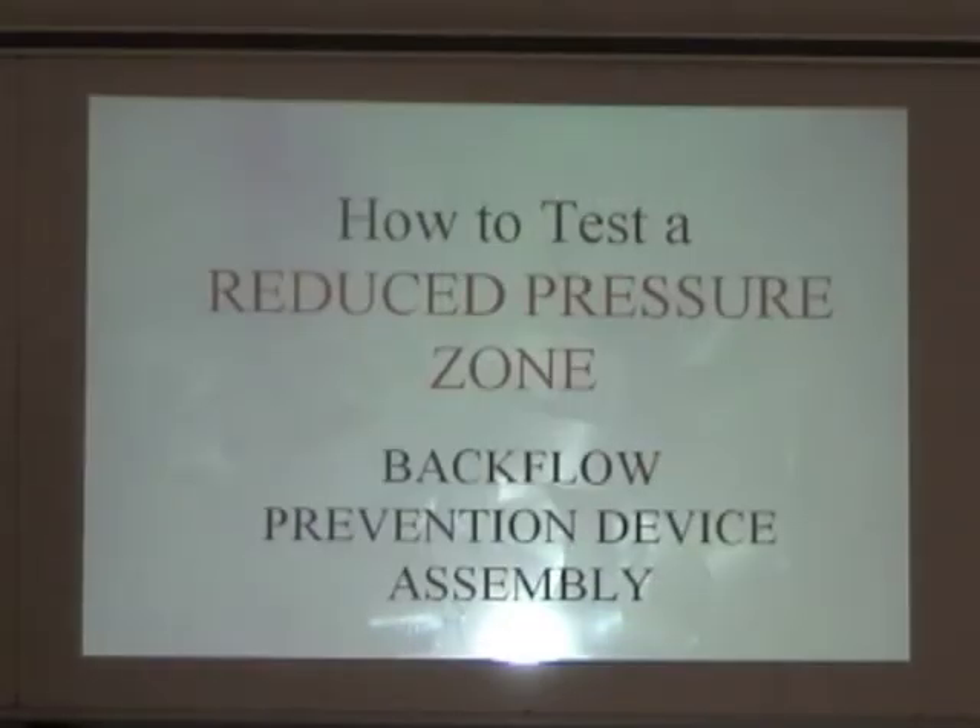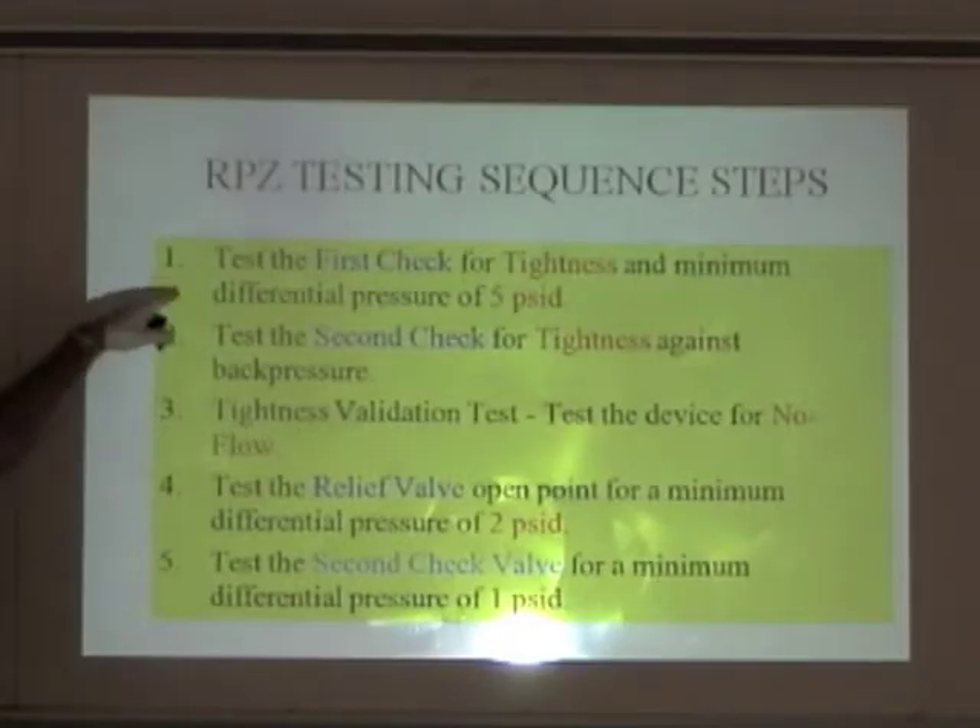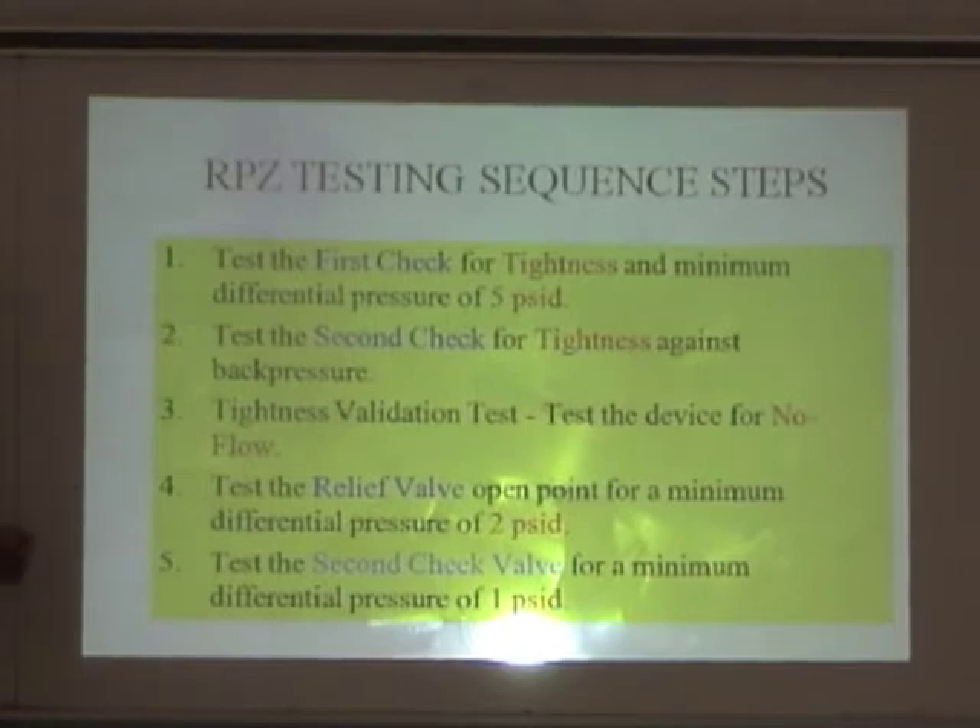We're testing a reduced pressure zone backflow inspection device. The first thing we're going to do is test the first check valve for tightness and measure the pressure differential. Then we're going to test the tightness of the second check valve under back pressure. We're going to test for no flow — the test is exactly the same as our double check valve. We're going to test the relief valve to see when it opens, and we're going to test the pressure of that second check valve as well.